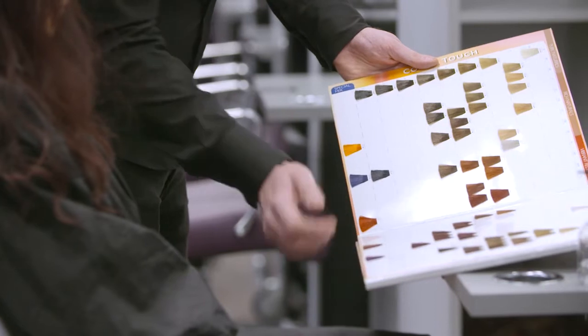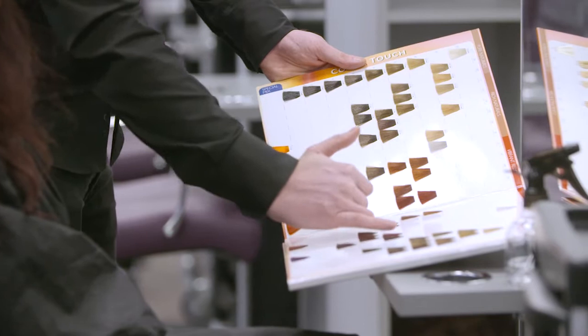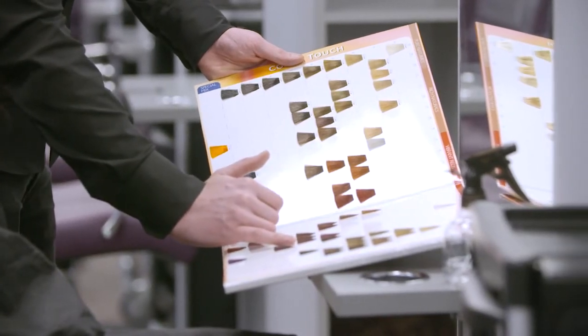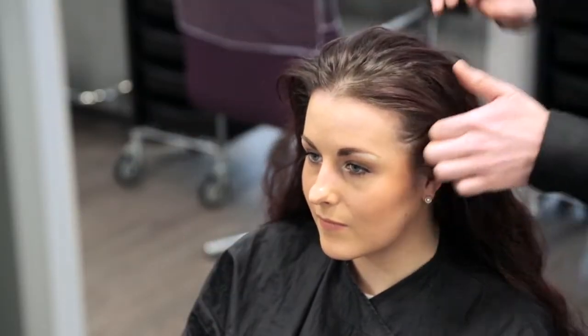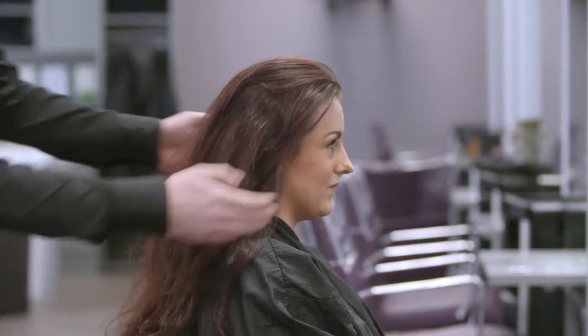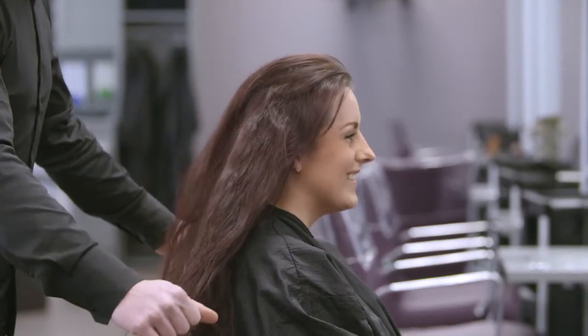First we need to establish the client's requirements with a consultation. It may help to use visual aids such as magazines or a colour chart to be clear on your client's exact requirements. Before you make any recommendations, consider the client's lifestyle. If they are very busy then a high maintenance service may not be suitable. Take into account your client's skin tone, age, personality and dress sense, as well as their hair characteristics such as the existing depth and tone.